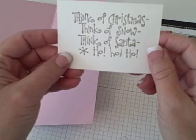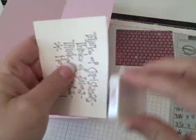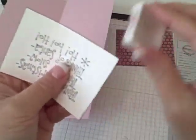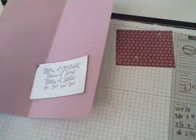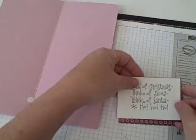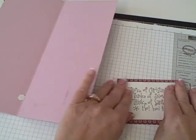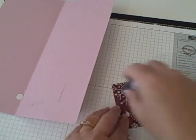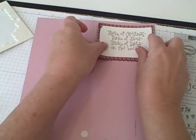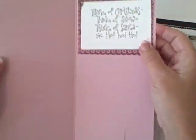It says: think of Christmas, think of snow, think of Santa, ho ho ho. I'm going to take my little Stamping Spot from Stamping Up and I'm going to ink the edges — I just love these little things. I did that on the front on the Joy one as well. I like to give it a little bit of a distressed look and kind of smudge it a little bit. Now I'm just going to take my adhesive and put it on the Eskimo Kisses paper. I just used two layers for this, then set it on the inside of the card.